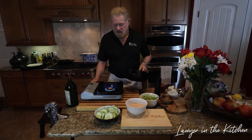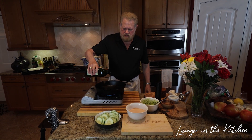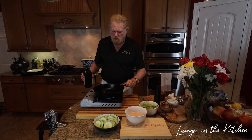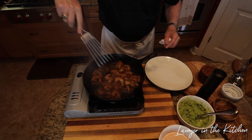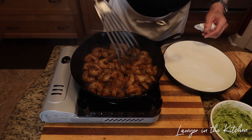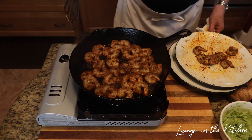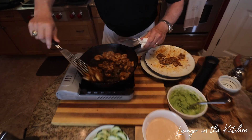Get the pan pretty hot — some people say medium high, but I think you need it pretty hot. Here's the thing: you don't want to overcook the shrimp. Two to three minutes of total time, maybe four, but not any more than that. The pan is smoking hot. Get each shrimp laying flat on the pan — you probably have too many to cook at once if they're not laying flat.